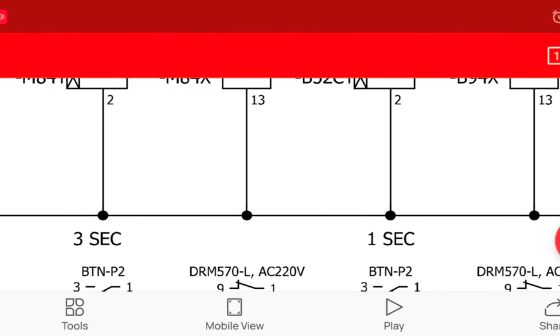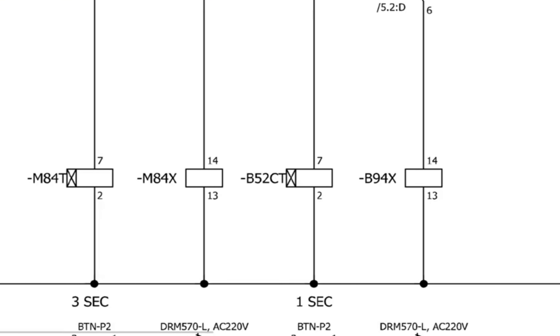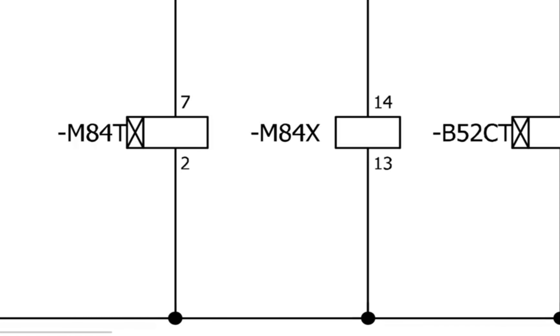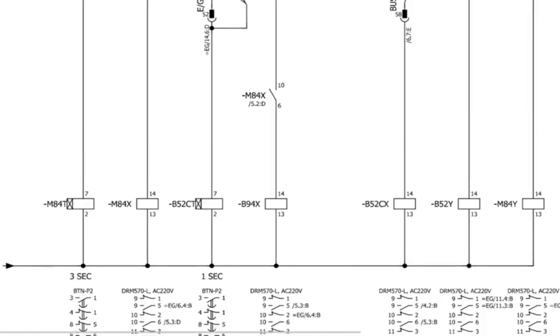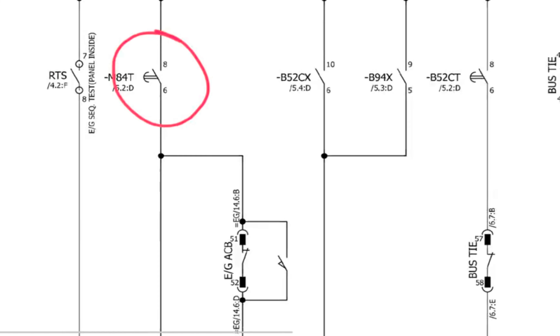The next component is M8040 — this is an on-delay timer with a 3-second on-delay. When you make the contact, after 3 seconds the emergency generator ACB will go offload. I have already checked this timer — it is getting 220 volts, but the issue is it is not making further contact. Whenever M8040 makes contact, these contacts at page 6, positions 8 and 6, reference 5.2B, will close and the circuit will further continue.